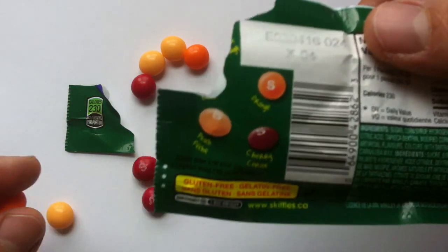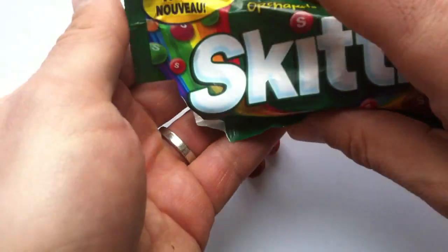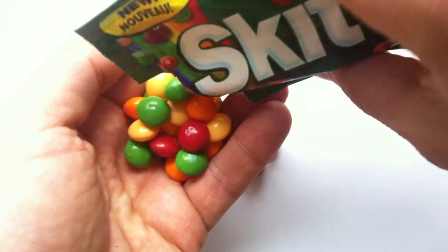What else is there? Orange? Oh, and cherry. Let's see if I can get some more flavorings out here.